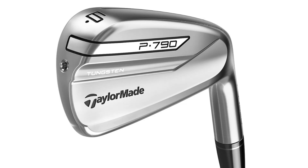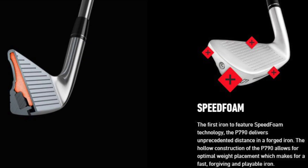Brand new product this one. Really interesting in terms of the tech on this — it's a bit different than what we've seen in recent years. It's a forged club head, but inside the body of the club there is a foam that's been injected into it. So this is a real interesting one in terms of the science behind it.